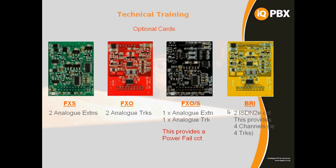The combination card also acts as a power fail in the system — if there's a power cut or it loses power, the analogue extension will be connected to the analogue trunk automatically. The ISDN2 BRI module is yellow in colour and provides two ISDN2 circuits, four channels. So you can see we've got colour coordination for ease of recognition.